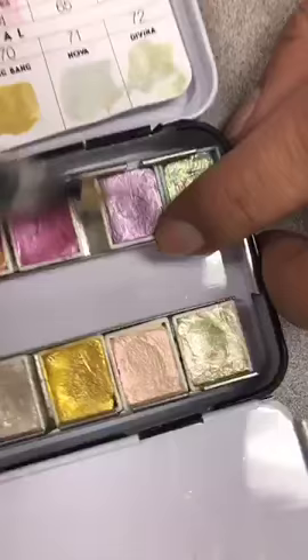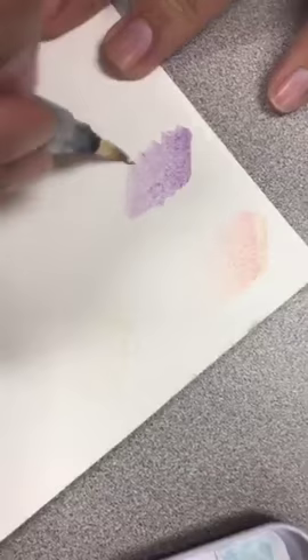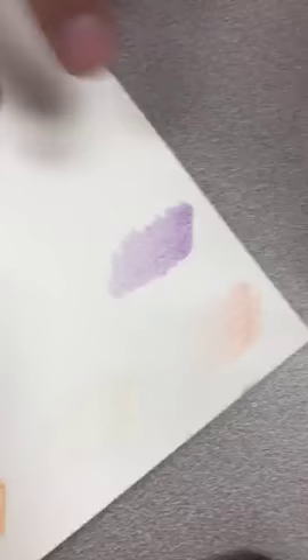Sorry about that guys — we are in the Prima office getting ready for the show. Jessica is asking what you would use these colors for. These are great for adding accents to things. You can use them for watercoloring, coloring books, and similar things. I think these are great for adding little touches of sparkle.